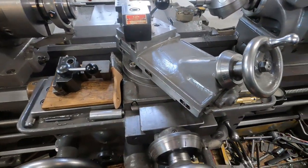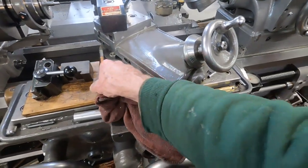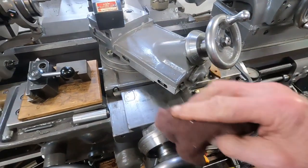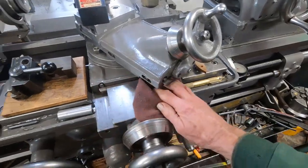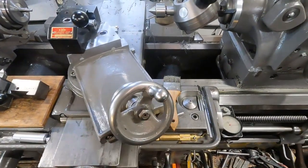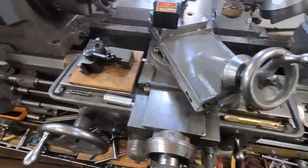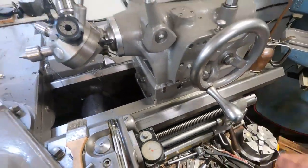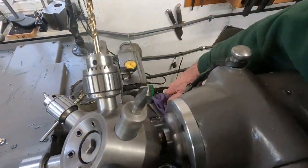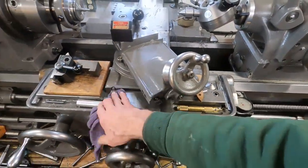I wiped off the cross slide there. You can see how well this Axelson oils up. Very nice. I've got another rag here — this is my kerosene rag — and I do it again, just give it a wipe, just like that.